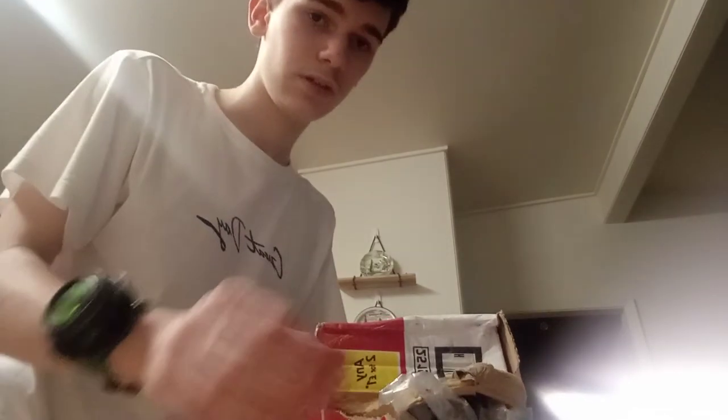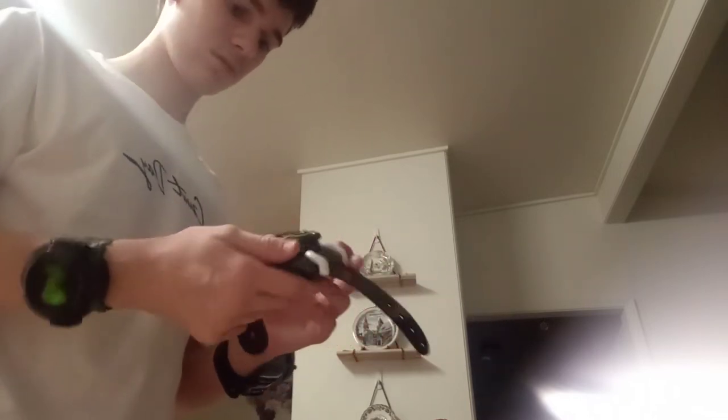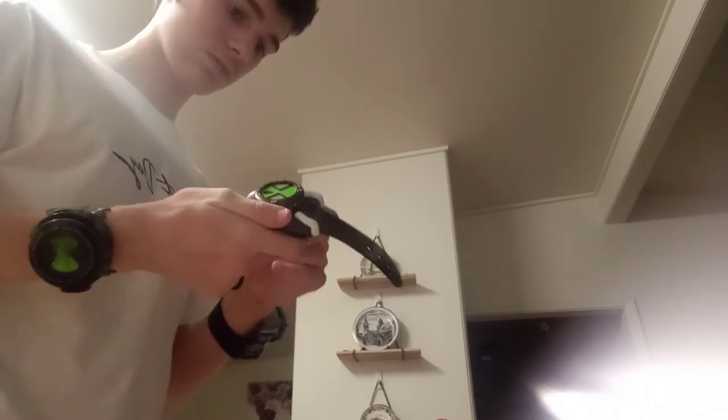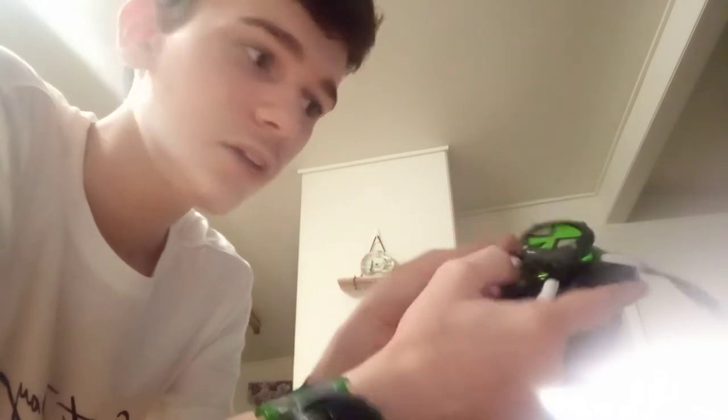Okay, so let's unbox this. As you can all tell, I've already got a hole in it. Let's pull this out and I'm going to react to it with all of you watching at home. Let's just go straight to on. Okay, does it — it doesn't glitch out or anything? What the fuck? Okay.